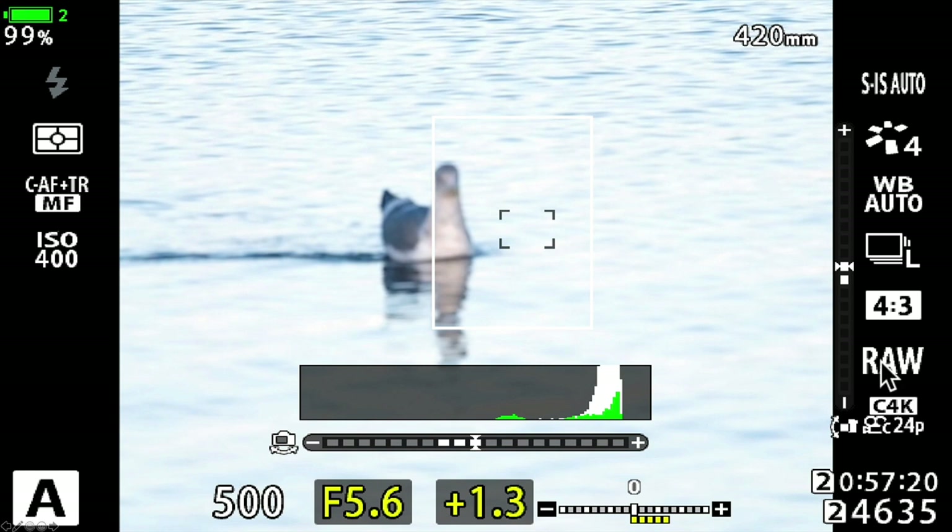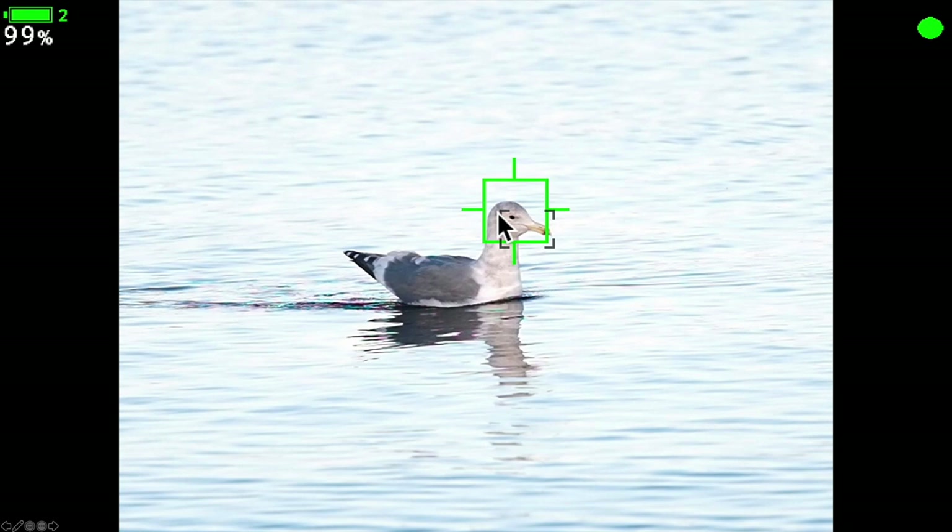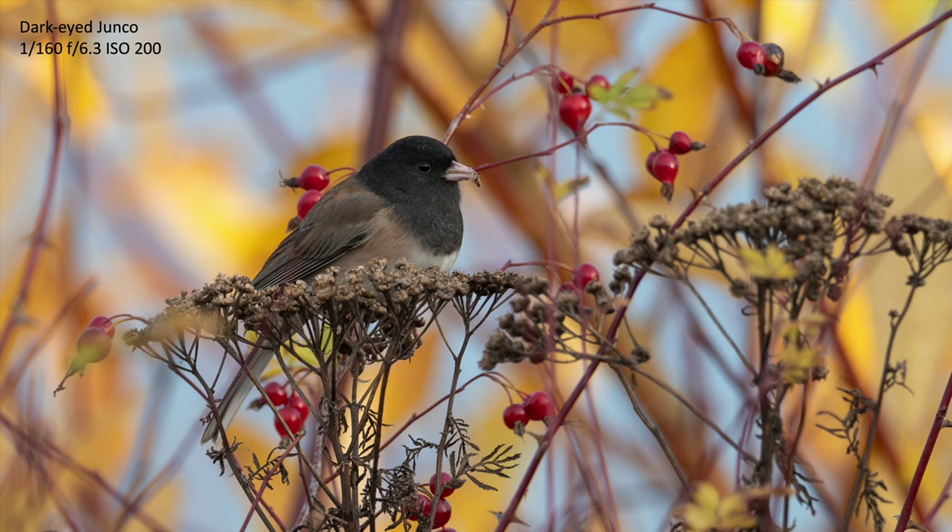Here's what the software looks like when you're shooting. The first thing that happens is you get this white box because the camera autofocus system is determining that there is a bird right there. Then you get a bigger green box, which means it knows it's a bird and it's starting to focus in, and then a smaller green box when it tries to find the head or eye of the bird. Here's a picture of a dark-eyed junco at 1/160th of a second and you can see that it's really sharp — hand holding the Olympus 300 and the M1X using bird detection AF, and it really works.